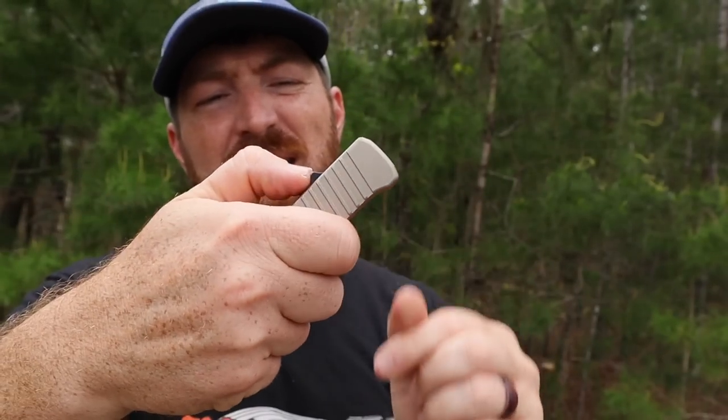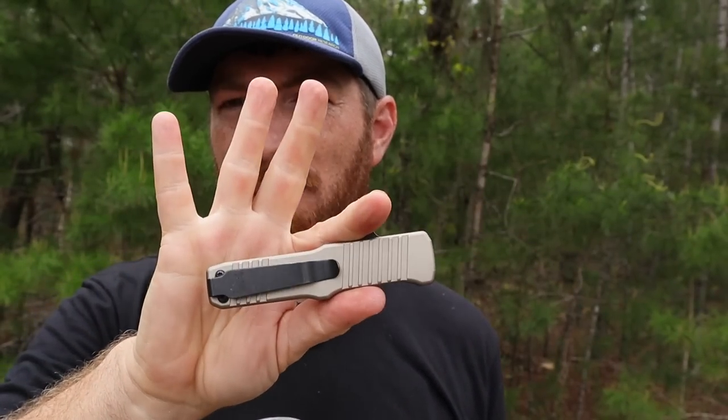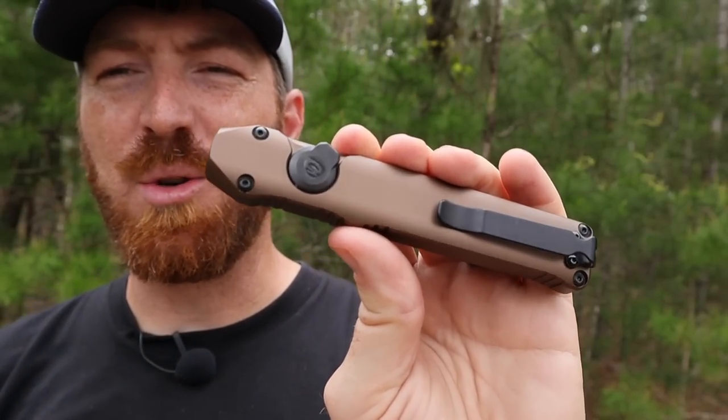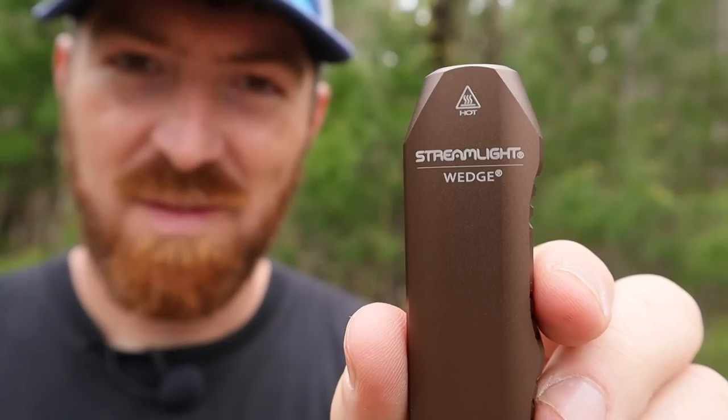There's something just so fun and addicting about an OTF — an out-the-front pocket knife. Well, the Streamlight Wedge takes all those characteristics and slams them into a pocket-friendly flashlight.